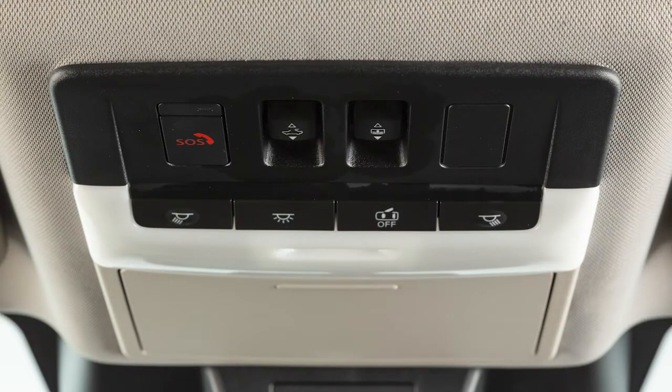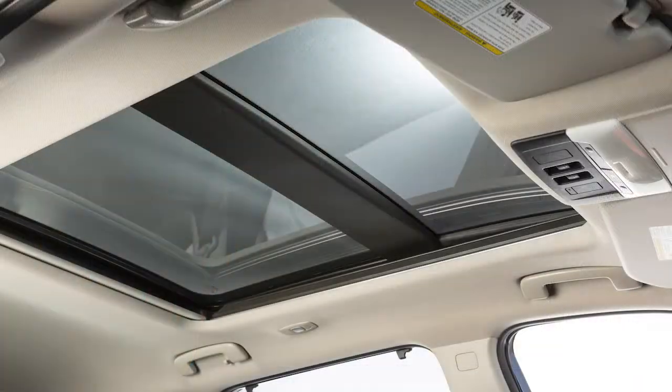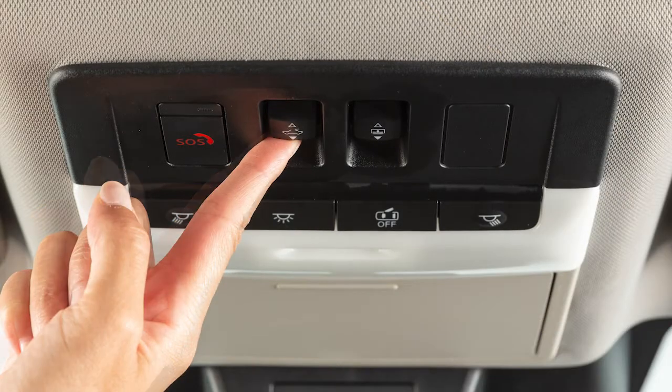To partially open or close the moonroof, push the switch in any direction. When the moonroof has reached the desired position, push the switch once more to stop it.